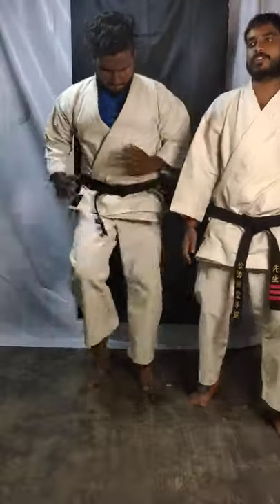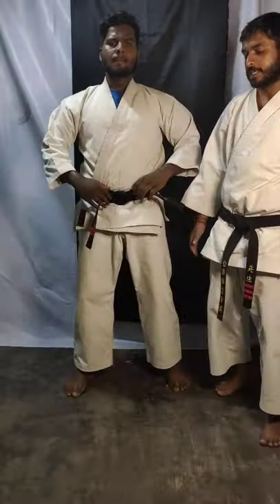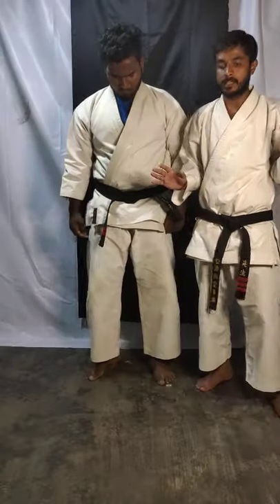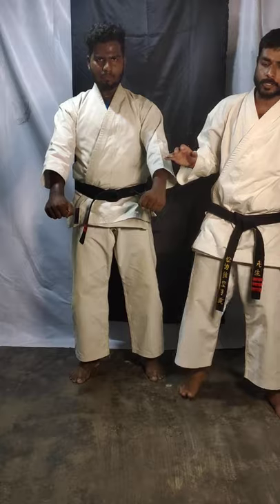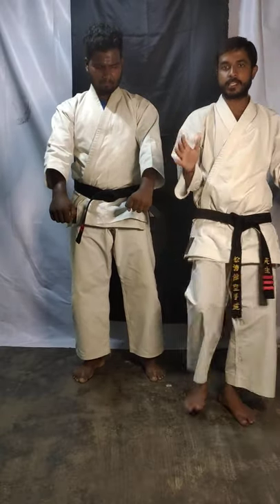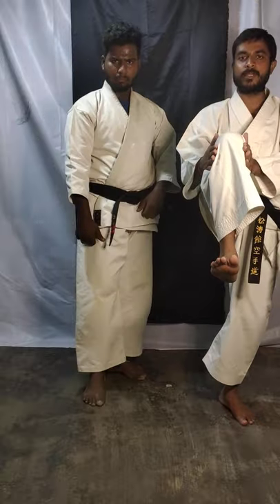Now front kick. First step for front kick — just take it in open-up position. You are standing in open-up position or basic stance position, it's okay. Use any leg. Just take your knee up in front of your body. Your hands should be here for defense.